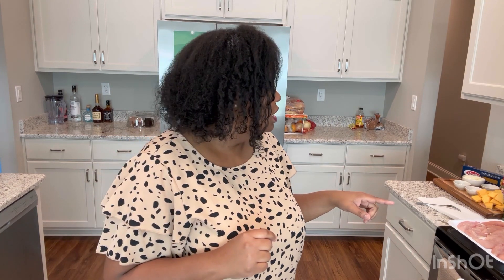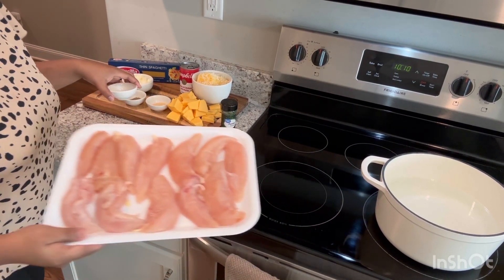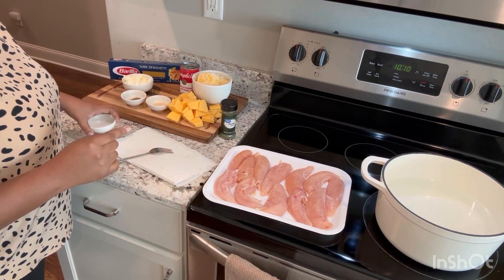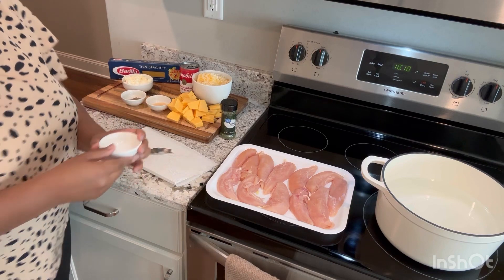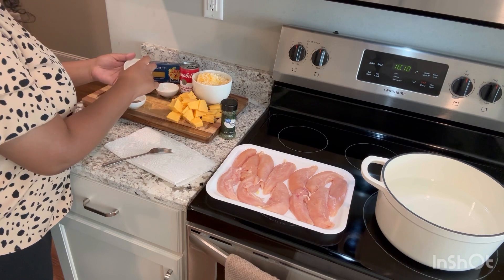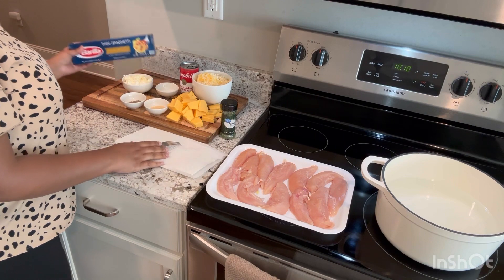I'm going to bring you guys over here to see all the ingredients I have to make this dish so delicious. To get started, we have the chicken tenderloin. You can use chicken breast. You can also use a rotisserie chicken, and that will actually cut your time in half, but this is what I have so this is what I'm going to use. We're going to season it with salt, pepper, and garlic powder.